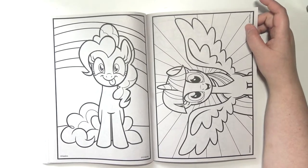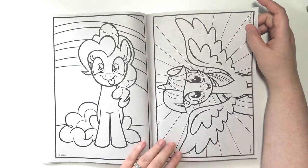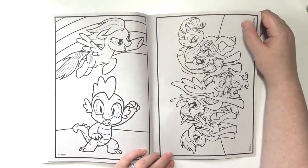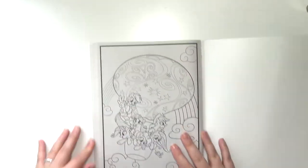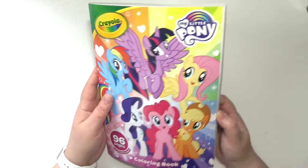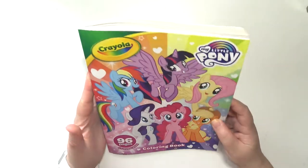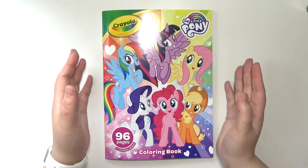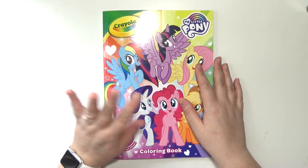I'm gonna have to, when I go to color this, look up all of the different ponies to know exactly what colors they are, because like I said I don't know all of them by heart. And there's the last page — they're flying in a little hot air balloon, that's cute! Anyway, that is the Crayola My Little Pony coloring book. I got that from Target, so if you are interested you can go check that out there. You can probably also get this on Amazon. Thank you guys so much for watching this video. I hope you enjoyed it — if you did go ahead and give it a thumbs up, subscribe if you haven't already, and I will see you next time, bye!